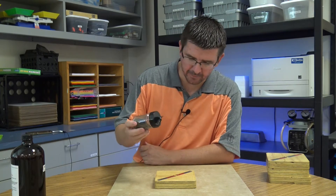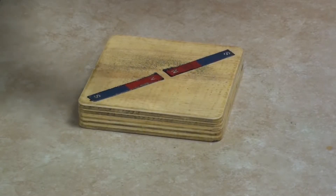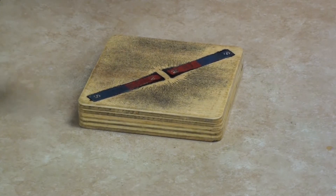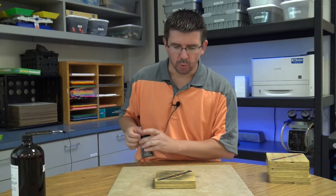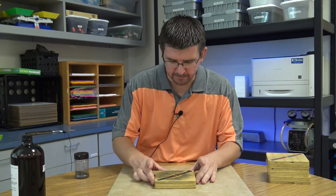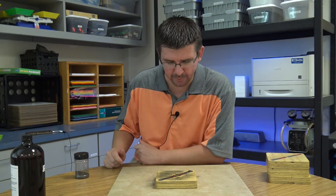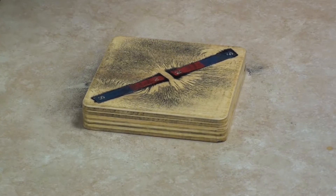Let's add some iron filings — we're just going to sprinkle these onto our magnet blocks. You can see that as we begin to sprinkle the iron onto the blocks, it's lining up with the magnetic fields of these magnets. We'll give this a little tap to move those into place a bit better, and what you're able to see here are the lines of force coming out of these magnets.